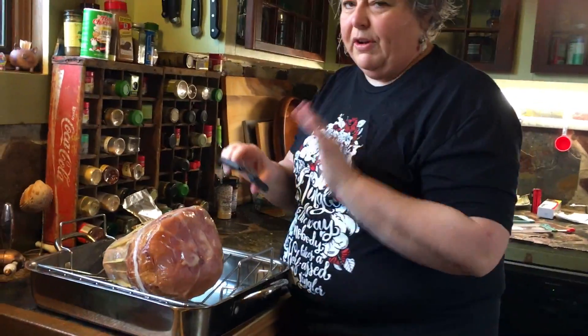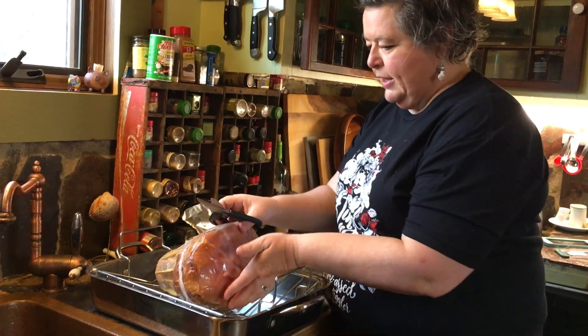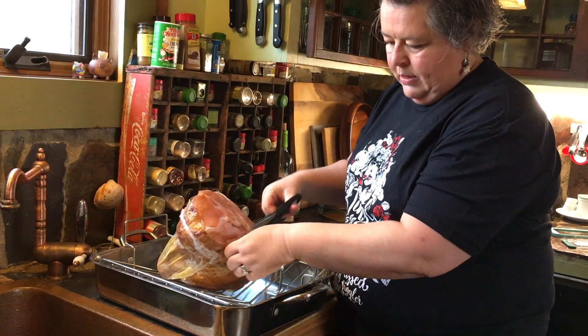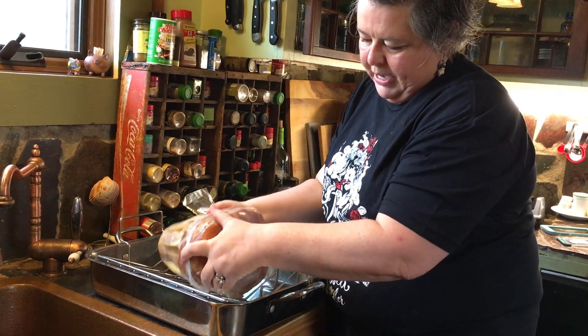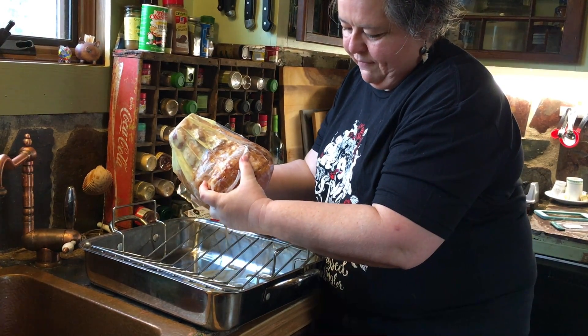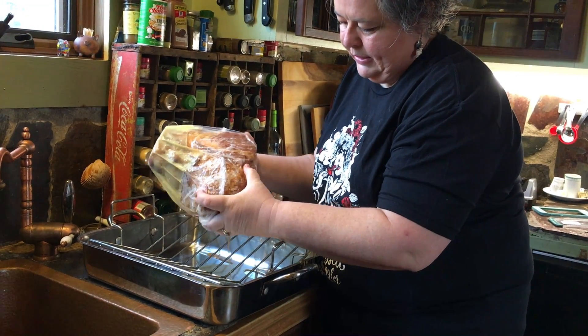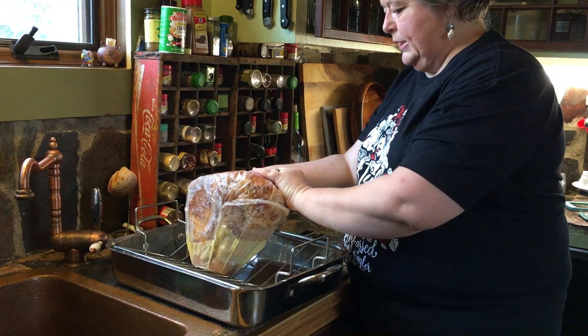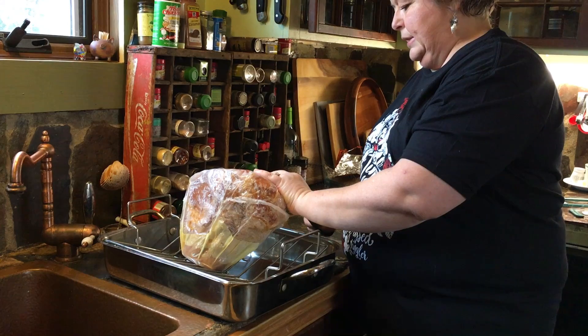Take very clean scissors — I've already washed my hands prior to this video — and we're going to cut a little hole in the bottom to let the juices drain out. You should get about a quarter to a half a cup of juice in there; it kind of depends. Then I'm going to cut the rest of the plastic off.